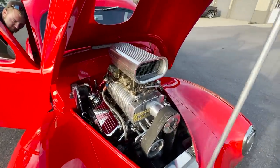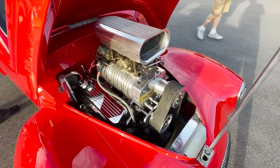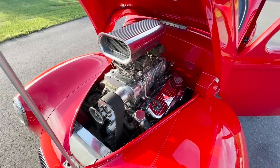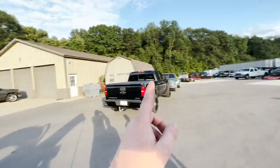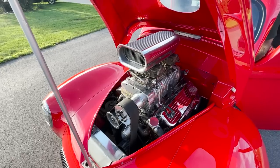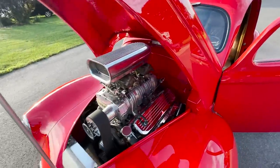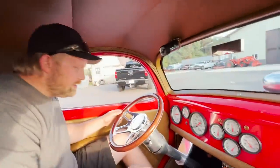Under the hood is a 468 or 496 — it's been so long we don't remember — with a 671 blower. This motor is pretty cool with a speckled paint job. The story is this motor was in a jet boat and was actually laying in the bottom of Lake Wabasi, about 45 minutes away. The boat cracked in half, sank, and the motor sat on the bottom of the lake for about a week. Then they went and got it, pulled it up, rebuilt it, and put it right into this Willys.